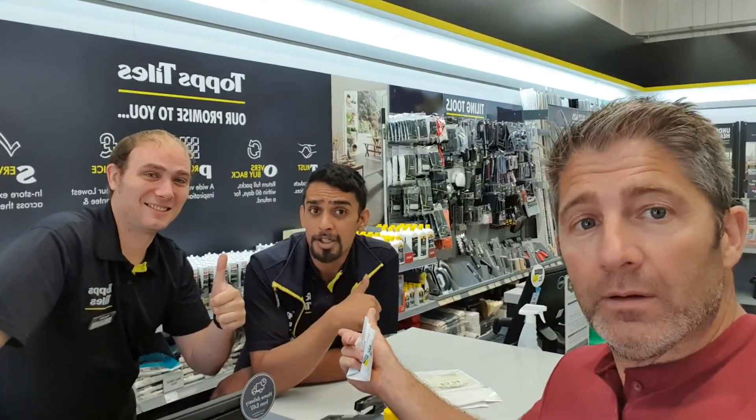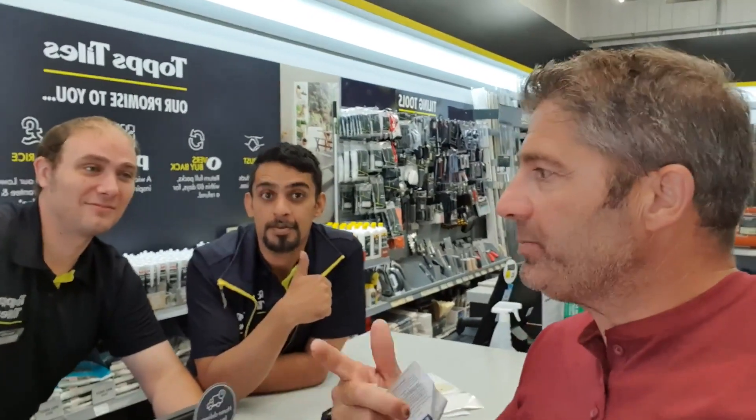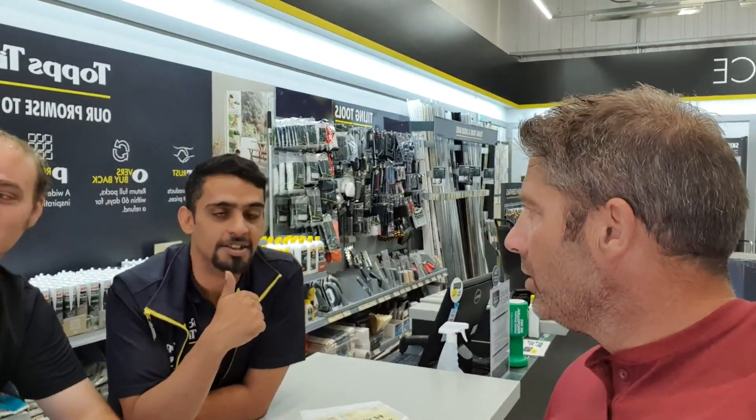I've got to say, in Isleworth, in London. I've come in here because I'm looking for the BAL grout for porcelain for rigid paving systems. And what have I bought? You bought the rapid set grey can exterior.